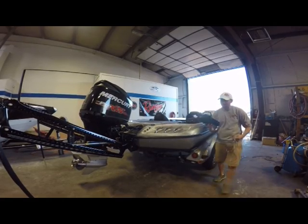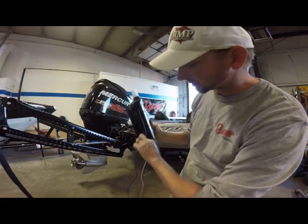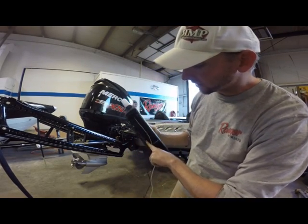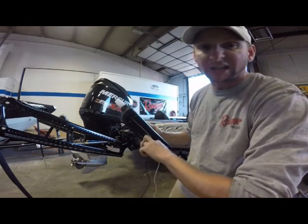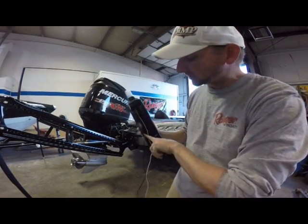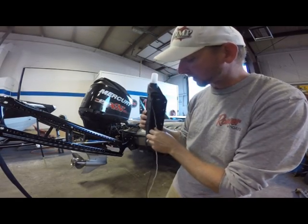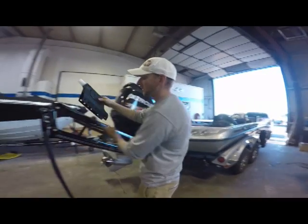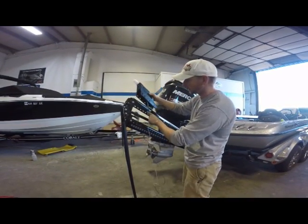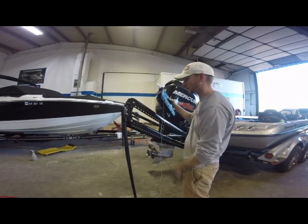Now when you get these out of the package, there's a little groove on each side of the PowerPole rear anchor light. We're going to take a little bit of tape — scotch tape is fine, I'm using painter's tape — and that's just going to hold the wire on each side. We'll have our white one on this side, black one on this side. We're going to run our wires through the fifth hole right here.